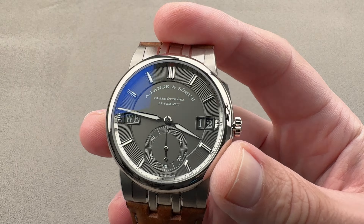We'll do a loom shot now. You can see the watch has no shortage of loom.